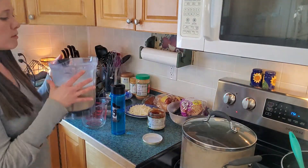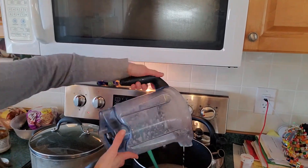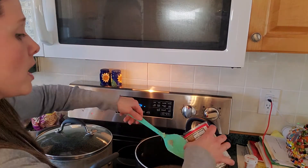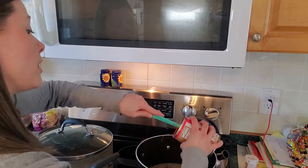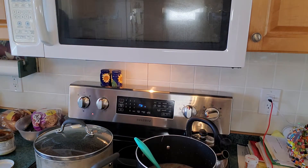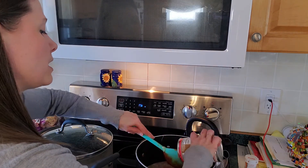The bean purée goes right in, which gives you that thicker consistency in your soup. Then tomato sauce — a single batch is one 15-ounce can; the Tetra Paks or glass jars are even better if you can get them. For my double batch I need two cans.